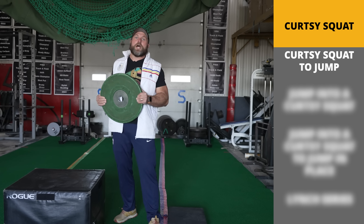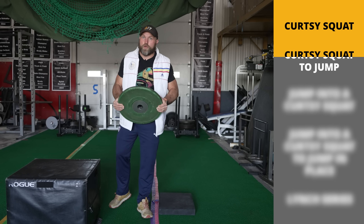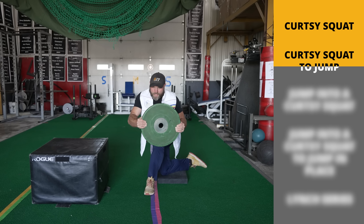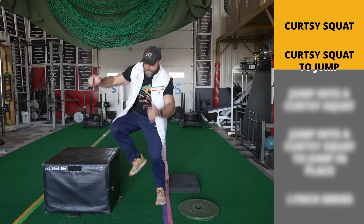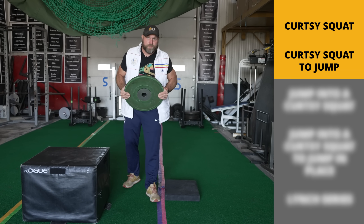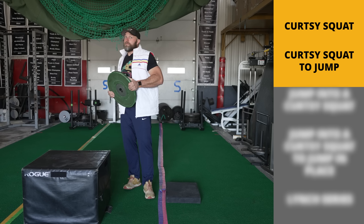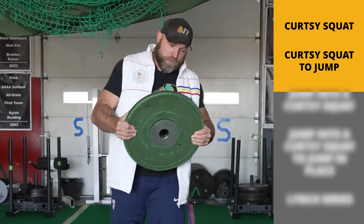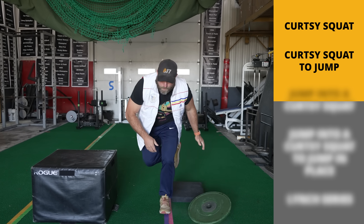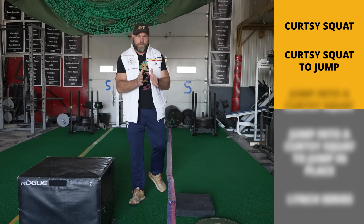The next step is going to be a curtsy squat to jump — a little bit more advanced. Make sure that you or your athletes are executing that curtsy squat pretty well before progressing. So this one would be here, down, drop this and jump. Notice I'm going pretty slow, just working through this. This is going to trigger my nervous system on the eccentric to start to recruit very, very well. And then when we drop the weight, my body thinks I still weigh 10 kilos heavier and I'm going to jump faster. That's the second step — curtsy squat with the weight into a jump.